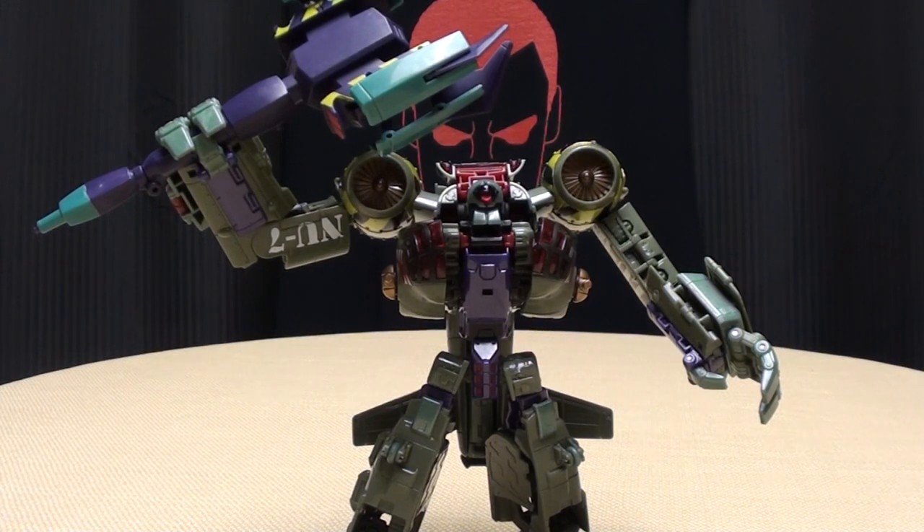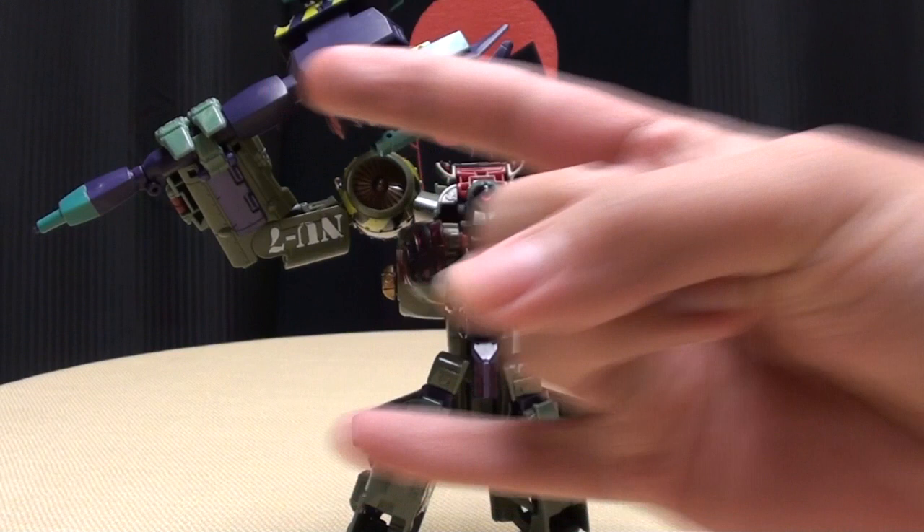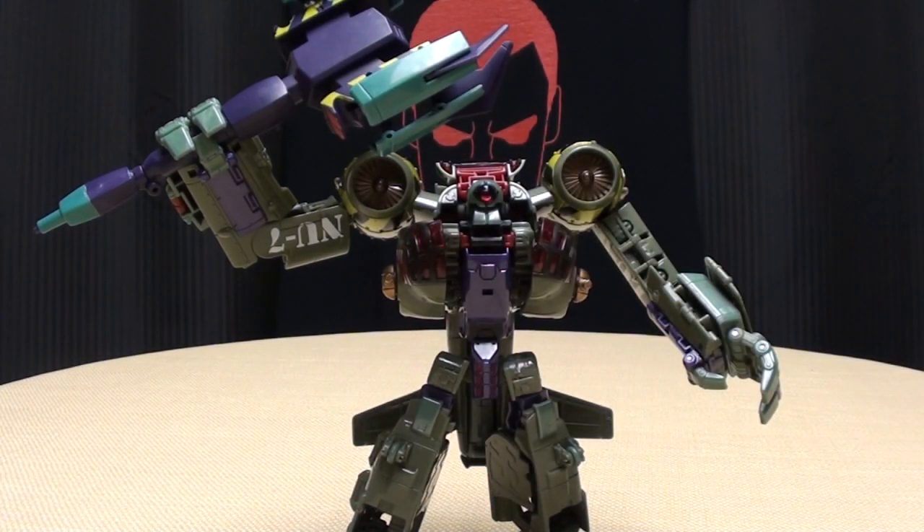But yeah, awesome, awesome figure — I would definitely recommend you pick this guy up if you see him, he is damn cool. This review is going out to my buddy LugNut1995 — you rock buddy, he does great stop motions, you should check him out. So I think that's pretty much all there is to say — there is the Transformers Reveal the Shield Voyager Class Lug Nuts, and this is Emgo rolling out.